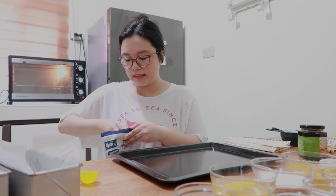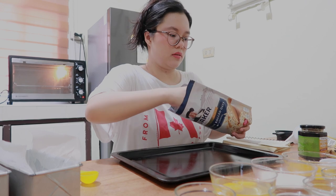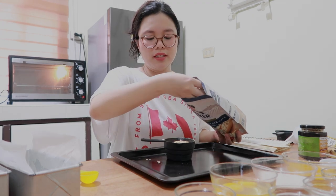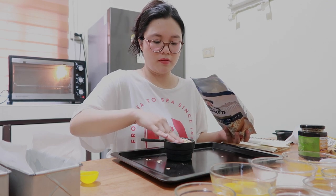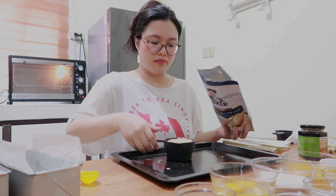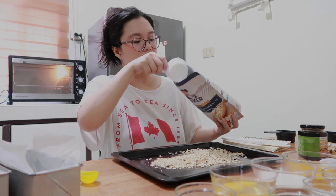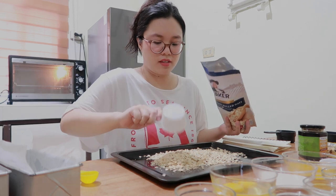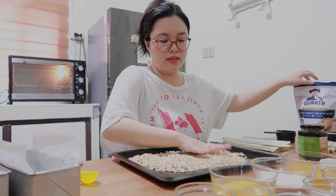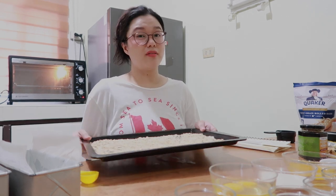I'll be using rolled oats — one and a half cups of this. It's already in the bowl, but what I want is to bake it so it's golden and a little crispy. You don't need to do this; you can just put it directly into your dry ingredients, but this is just me. So, this is one and a half cups. Let's bake it for about five to eight minutes.